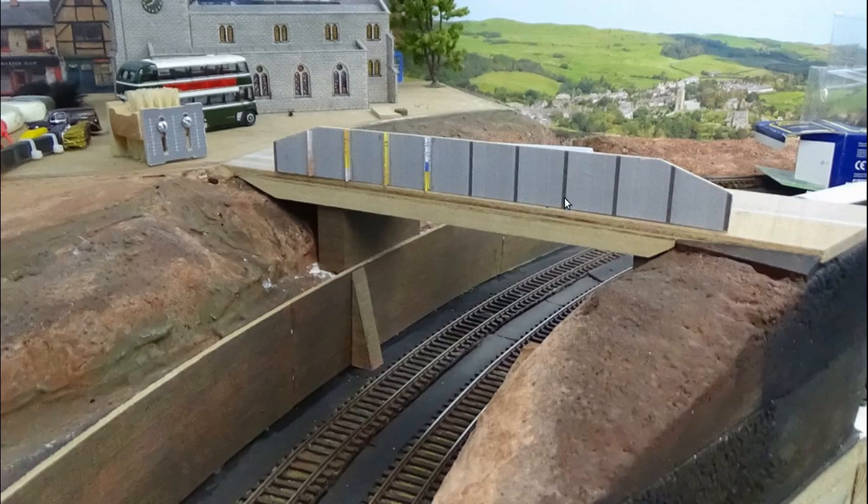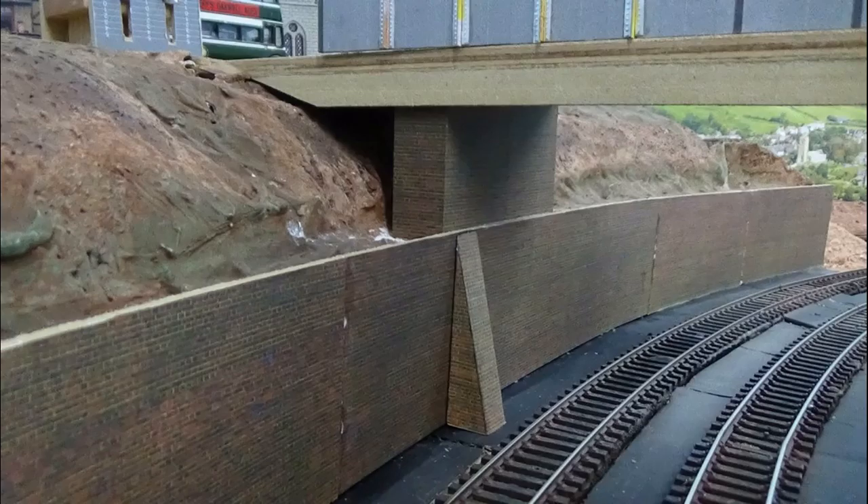I printed that out, then stuck it onto some MDF and cut them out. So I've cut two girders using that method, and it seems to have worked fairly well. The roadbed is made of ply, and I've got ply supports underneath here, and also some girders underneath again made from ply. There'll be an overlay of thin card to make it look more like a girder when we get to that point. That will be covered with a piece of thin card and everything will be disguised, and when it's eventually painted it should look okay.